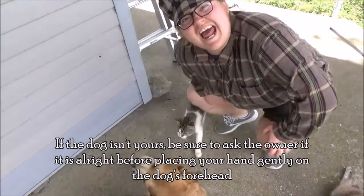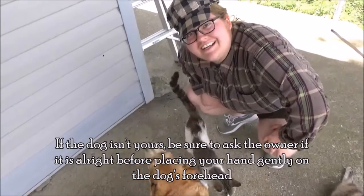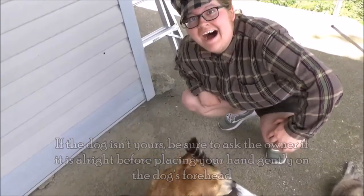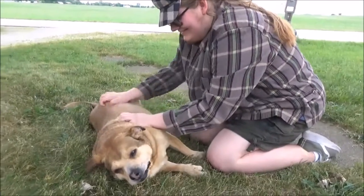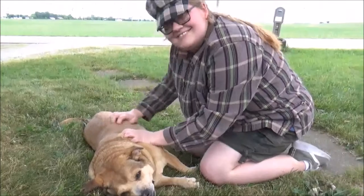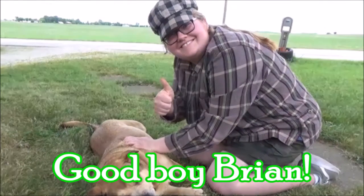Now if the dog isn't yours, be sure to ask the owner if it's alright before placing your hand gently on the dog's forehead. But if the owner says no, do not pet the dog — I repeat, do not pet the dog. This is a good way to scratch your dog's itches. Good boy, Brian.